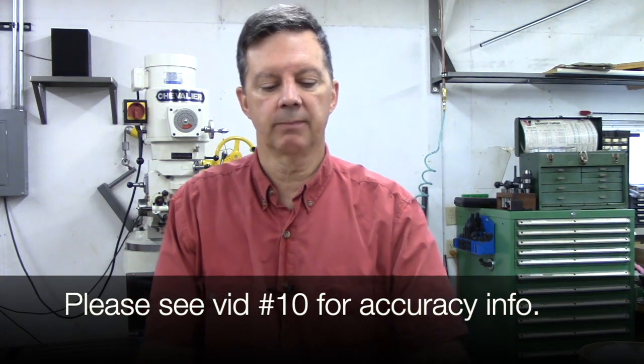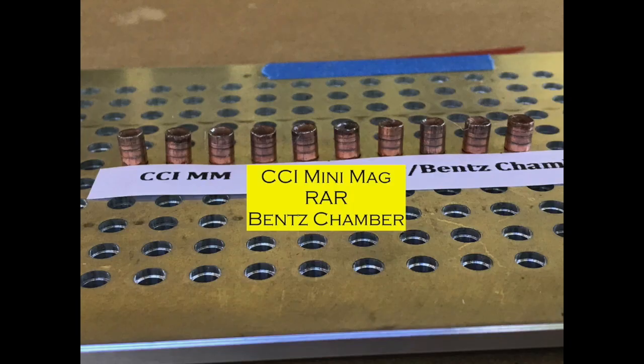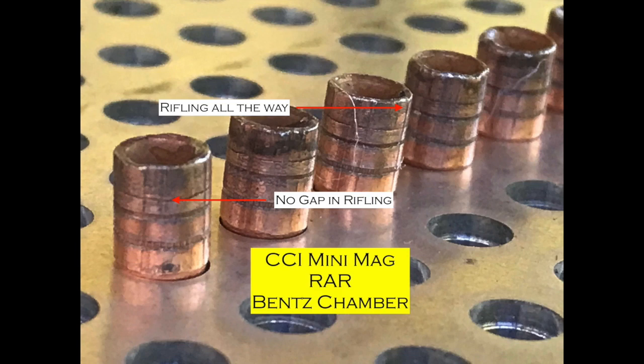The last set I want to show is bullets captured that had been fired through the Ruger American Rimfire after having been rechambered with the bench chamber reamer. Once again, you can see that the bullets have been fully formed up and the rifling is engraved along the entire length of the body and the heel all the way to the bottom of the bullet. In my opinion, this is the reason why these bullets shoot so much more accurately than they did when the Ruger American Rimfire had just the sporting chamber in it.